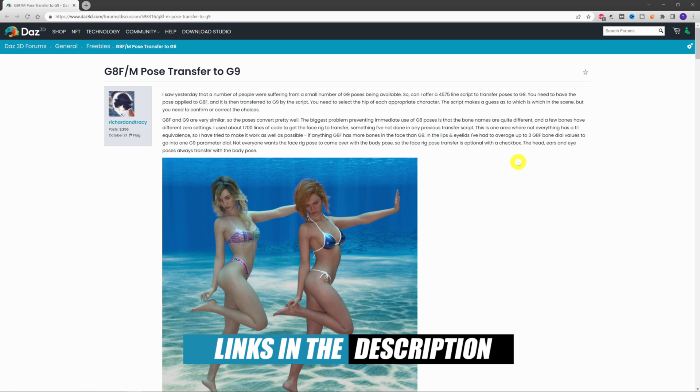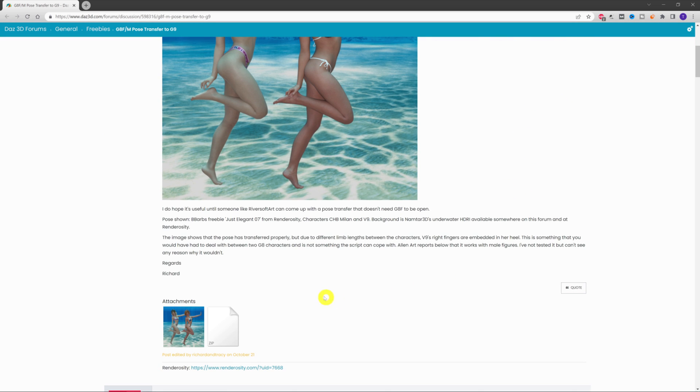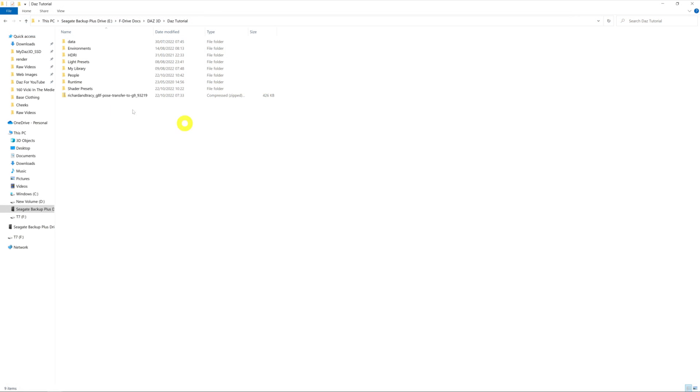It's perfectly free and available on this thread. If we scroll down slightly we can see the zip file — just give it a click and it will download to your download folder on your system. Once downloaded, you'll see the zip file named 'Richard and Tracy - G8 Female Pose Transfer to G9' and we need to find a way to unzip it.